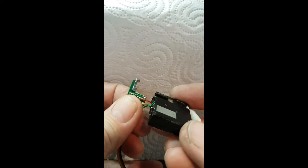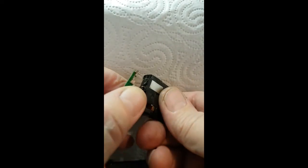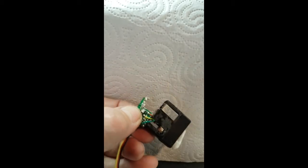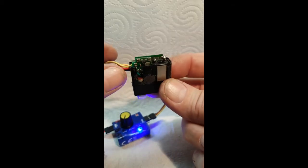Then use the solder gun and stick it all back on there, and solder the board back to the motor — everything back together.